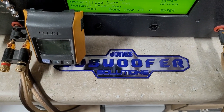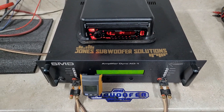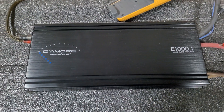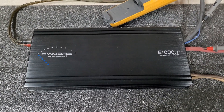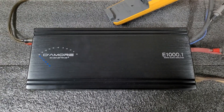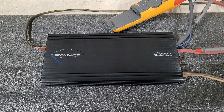What's up guys, we are finally back on the dyno at Jones Subwoofer Solutions, and today I've got a very nice amp — it is the Damore Engineering E1000. If you guys haven't heard about these Damore amps, they are made by the same person behind the DD1 and several Rockford Fosgate projects.